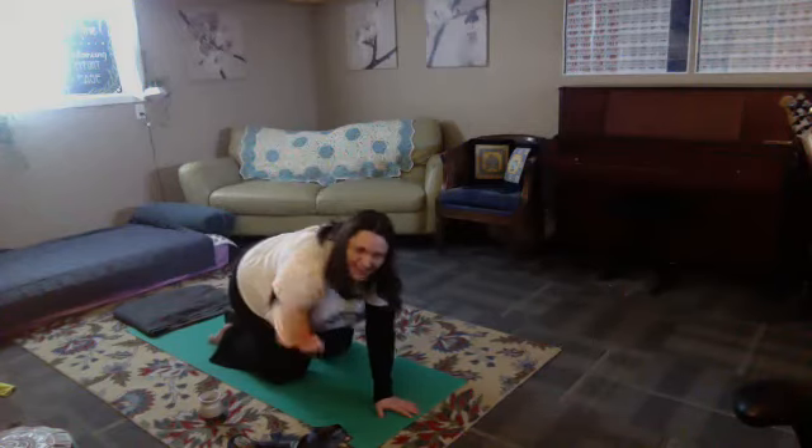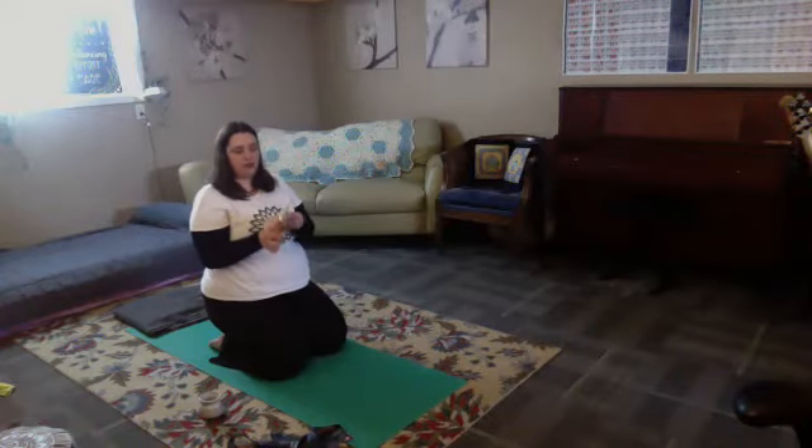I'm going to be sharing at the beginning of class from this book. Can you see it? It's called the Yamas and the Niyamas, and it's by Deborah Adele. I've been listening to this book on audiobooks.